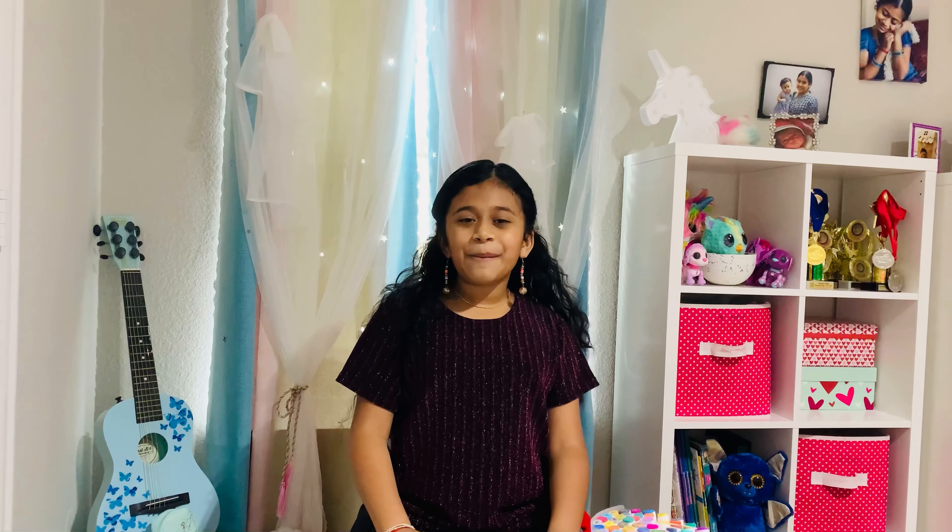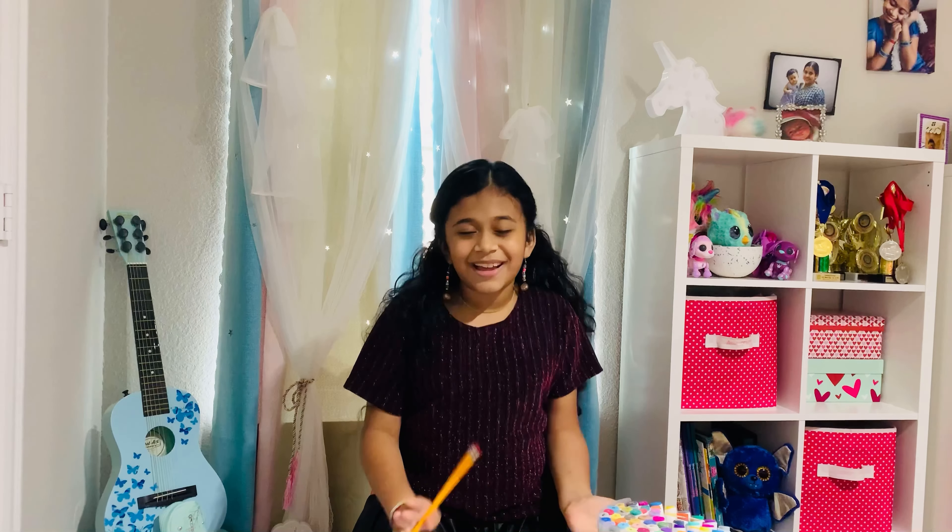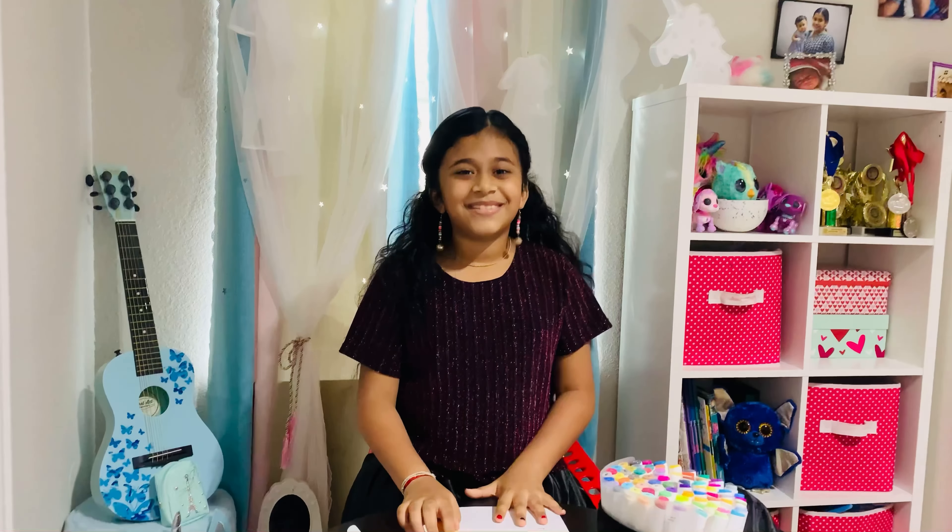Hello everyone! Today I'm going to do the 3 Marker Mandela Challenge. Let's get started!